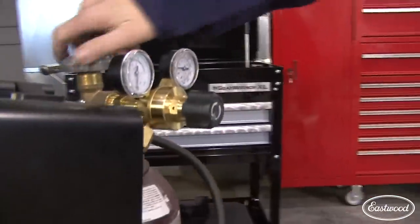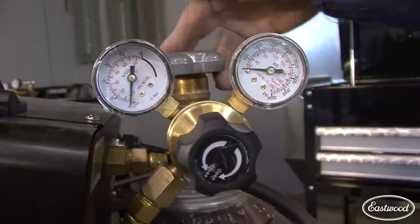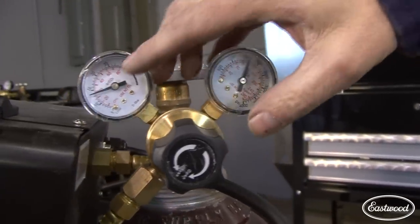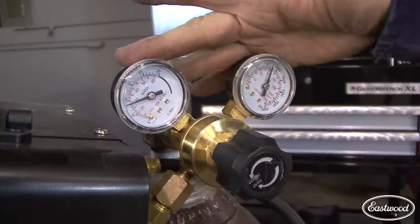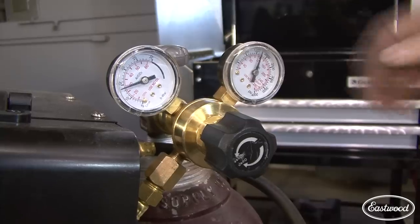We're using a 75-25 mix of argon and CO2. You can see the gauges here. Notice that while I'm not welding, I've got the bottle shut off — that way, in case there's an atmosphere leak, you're not going to waste your expensive gas. I've got it set between 10 and 15, which gives me a nice mix and the type of shielding I want. If I've got a fan or air conditioner running, I might kick it up a little, but right now that's a good place — we're inside with no breezes.